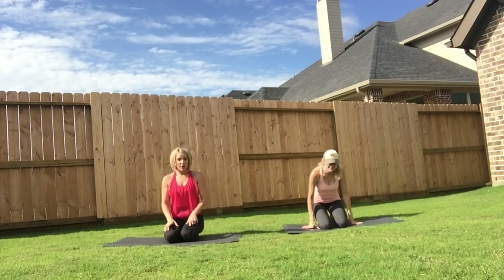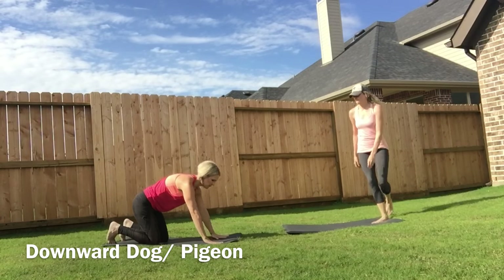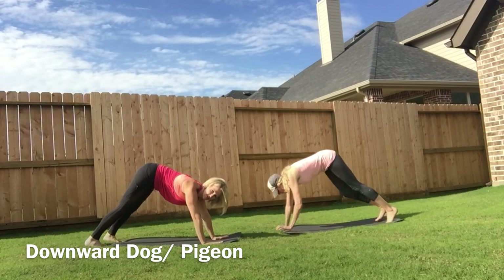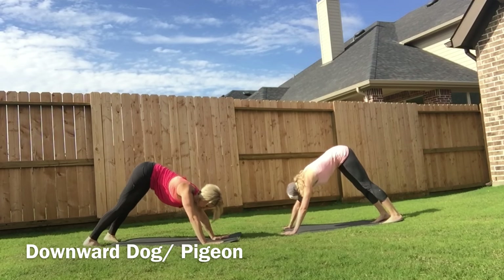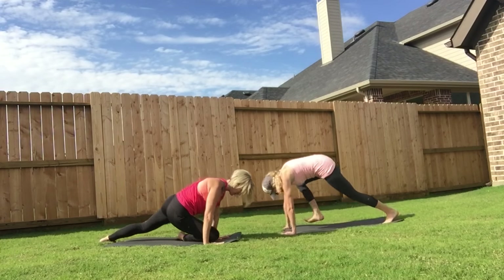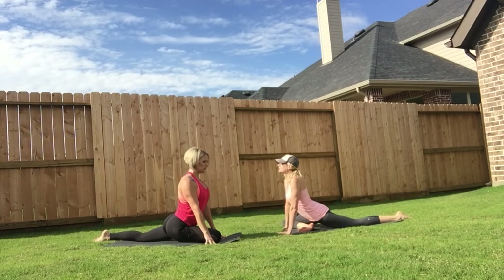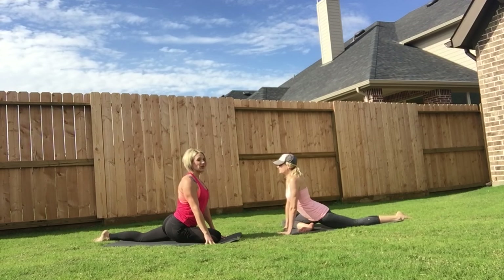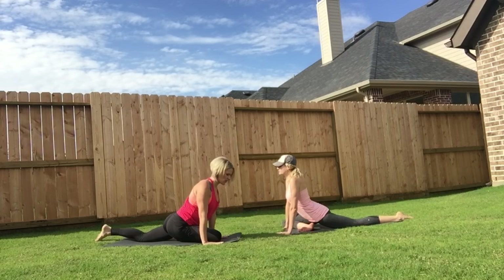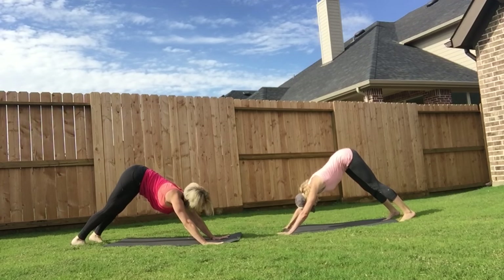Now we're going to go into a downward dog to a pigeon. Let's start in a downward dog, driving your heels to the floor and giving yourself a nice calf stretch. Press your chest towards your thighs. As you come forward, we're going to bring a knee in and sit right into our pigeon. You can take your head back for a deeper stretch. I get really tight in the glutes, and you're stretching the glutes here. You're going to flex your back foot and step back into the downward dog, then pull the other knee in.